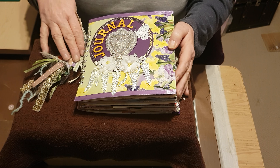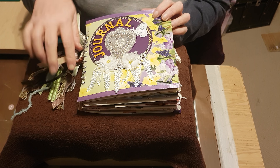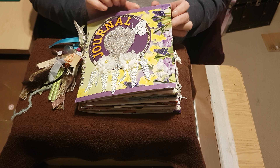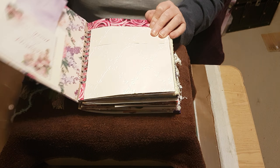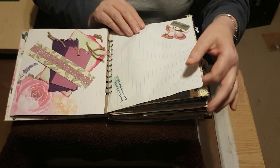Good evening everybody. Another journal video for you — this one has a boho tassel and a gorgeous applique on the front, mainly flowers and butterflies. Here's the front cover and your inside cover, with plenty of journaling space as always. I always try to make sure there's loads of space for you.